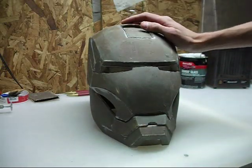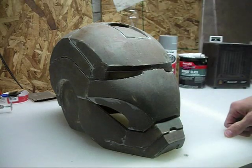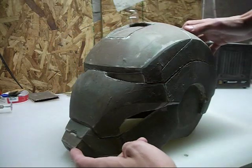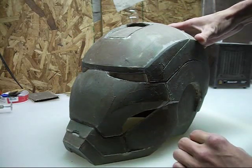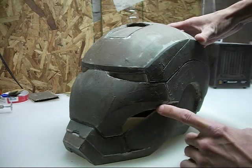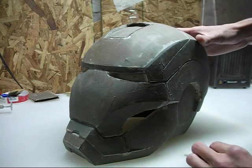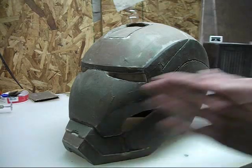Hopefully you caught the last video. If you didn't, I did make another change to the helmet. I changed the upper lip areas here. The original design had an extra little protrusion — an extra little detail — which is not movie accurate. So I basically ground that off and Bondoed that smooth.